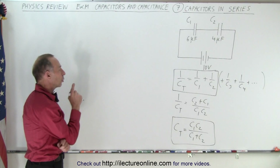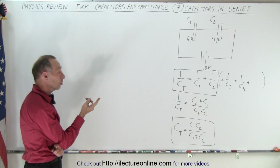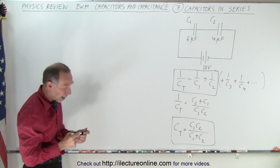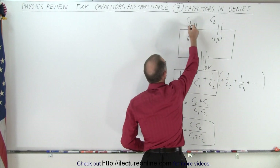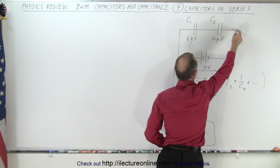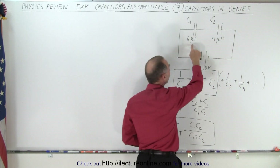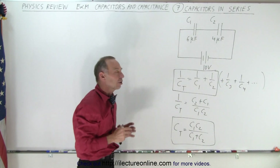Now, how do we find the total charge? When capacitors are in series, they all must have the same amount of charge on them. Why? Because if the battery pushes one charge onto the plate of the first capacitor, that pushes a positive charge away to the second capacitor, which pushes a charge back to the battery. So for every charge on the first capacitor, the same charge is pushed onto the second — regardless of their sizes.